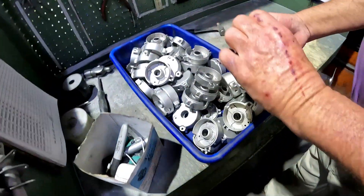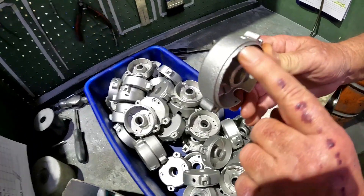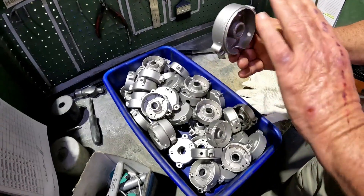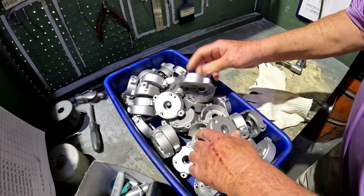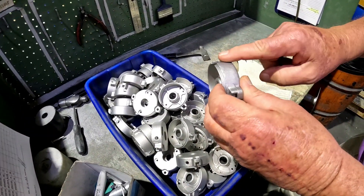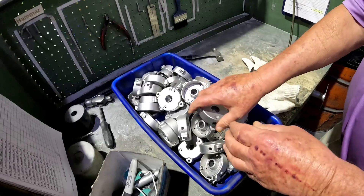If it's cracked, our customer base will not take it. But if it's just hit a little bit, we'll grind it, then re-blast it and get a nice finish.